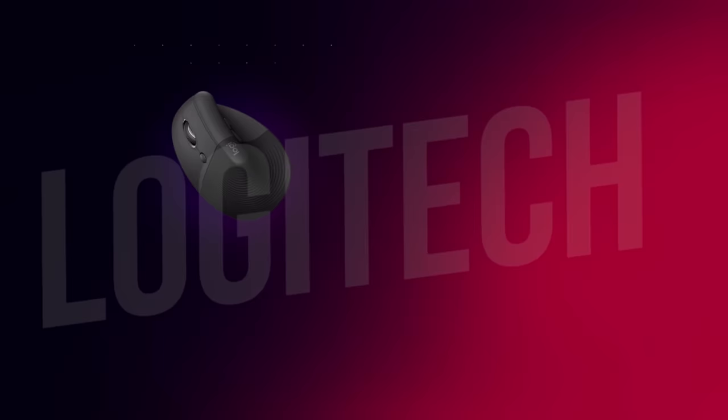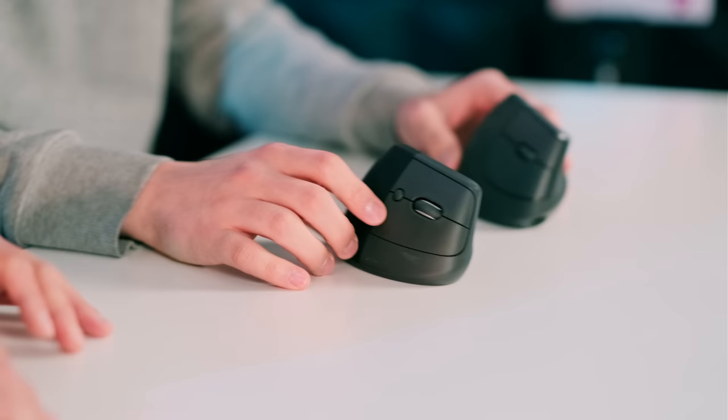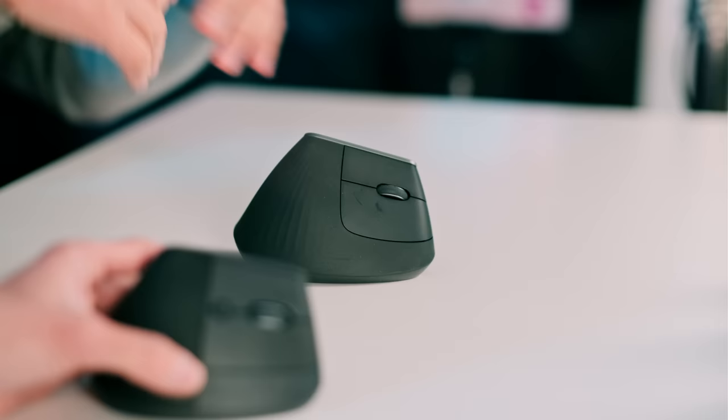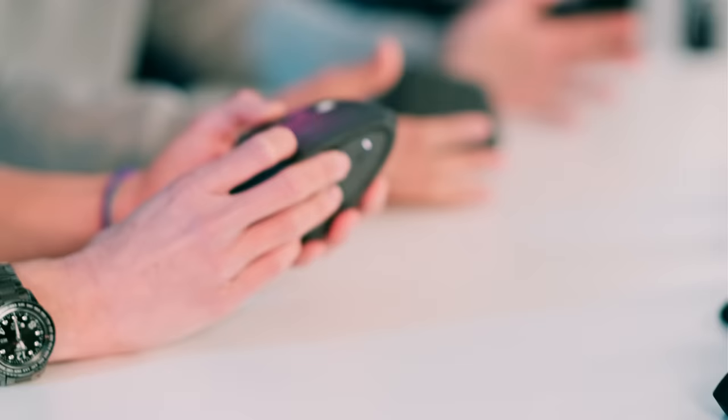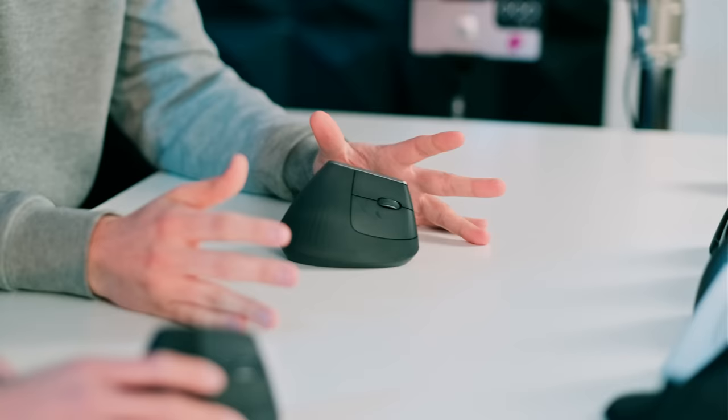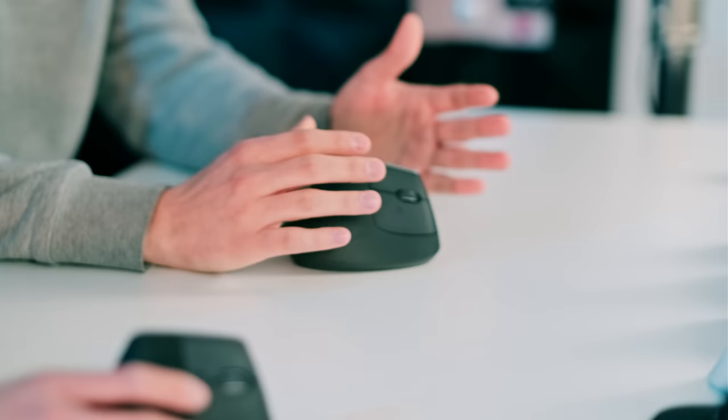Let's move on to the Logitech MX Vertical and the Lift. They look slightly similar — the Lift is the evolution from the MX Vertical. Logitech shifted their design language over the last seven years, moving from ugly black plastic peripherals to more stylish devices. These designs are safe but nice, and their materials are on the upper-okay side. All Logitech products follow this consistent design language.